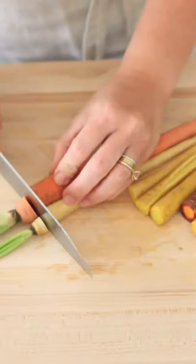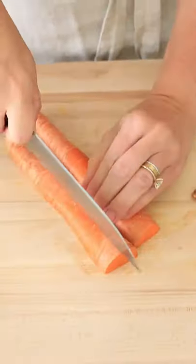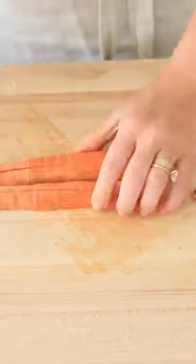This is how you make healthy rainbow french fries. Start by cutting the tops and bottoms of the carrot, then cut the carrot lengthwise in half, quarter, and then cut right across.